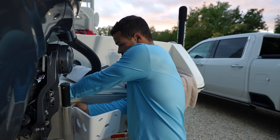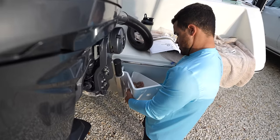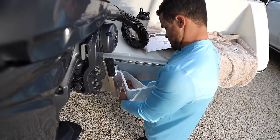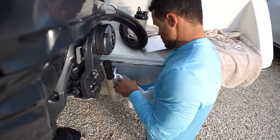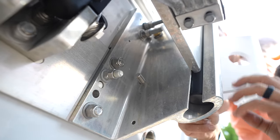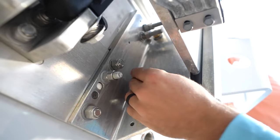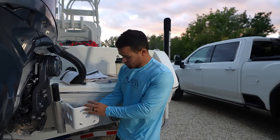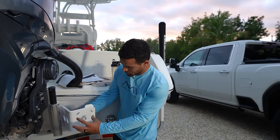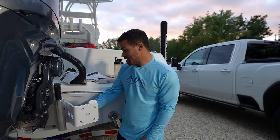Right now I'm adding the hardware to this bracket. What's fantastic is that Power Pole makes brackets specifically for different jack plates, so there's no more drilling holes in your transom. You can mount the power poles right to your jack plate, which is what I'm doing here. Once we get these two pieces together, it's just a couple of bolts — power pole attaches right here — and then from there we're going to install our pump, and it's that easy.